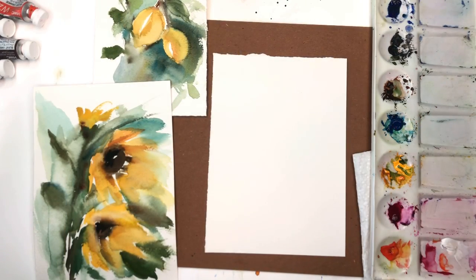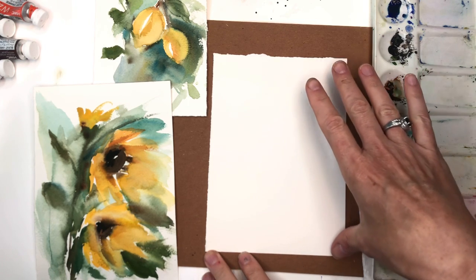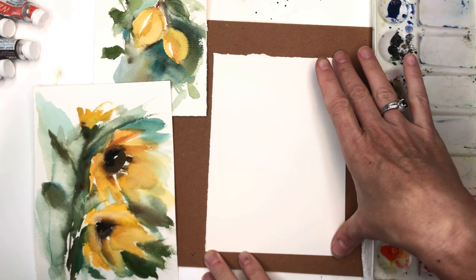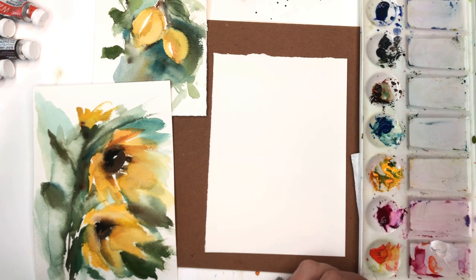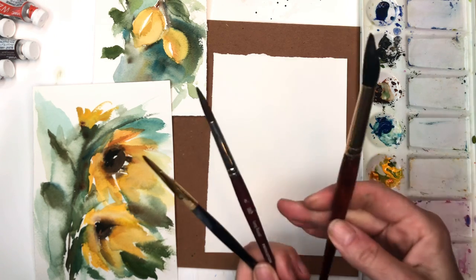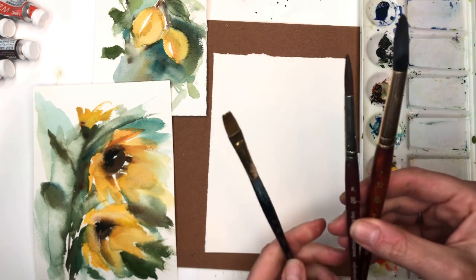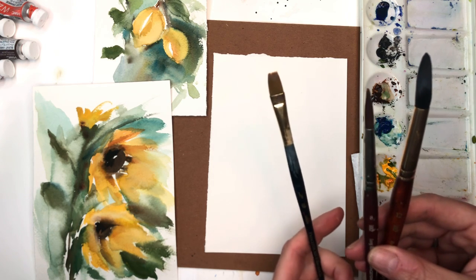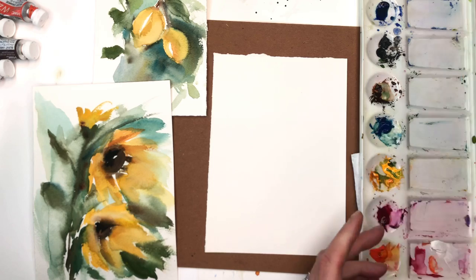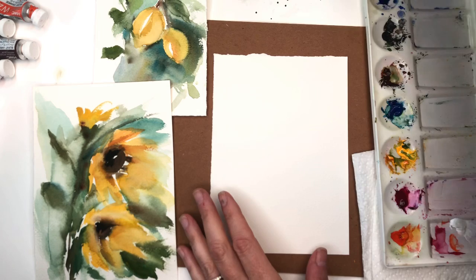Okay guys, first I'm going to go over my supplies. I just have a piece of Arches 100% cotton cold pressed paper — I think this is about a six by eight piece, I didn't really measure it. My palette and paints are always in the description box. Brushes I'll be working with today: I have a Princeton Neptune number 12, a Princeton Velvet Touch series number eight, and a really small Princeton wash 3/8 inch flat brush. You're going to need a lot of paper towels for this, and then three or four water jars.